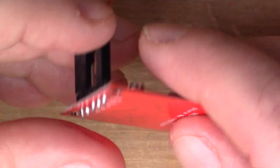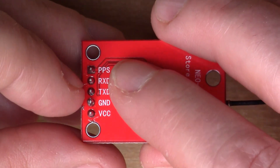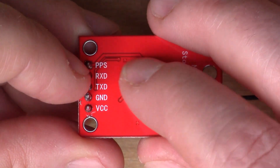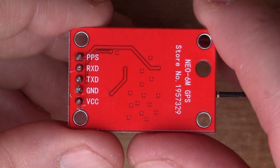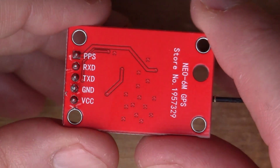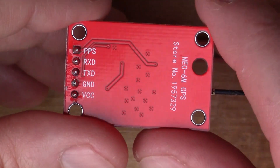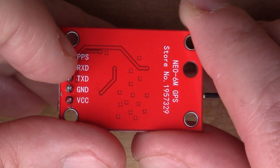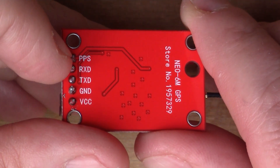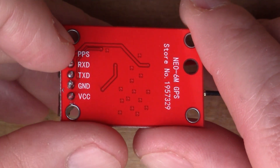In a recent comment I was asked about the PPS pin. Before, I didn't connect up the PPS pin, so the question was: what does this pin do and should I have it connected? It turns out that this pin is for sending a very accurate pulse every second, which you can use for external timing.